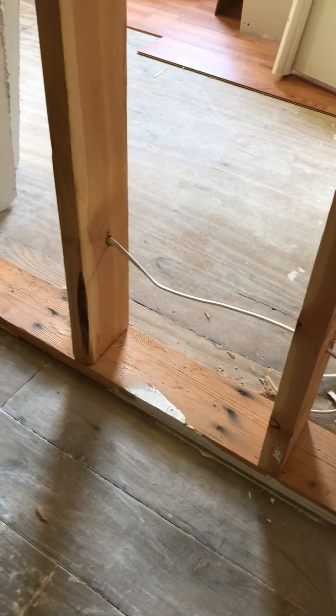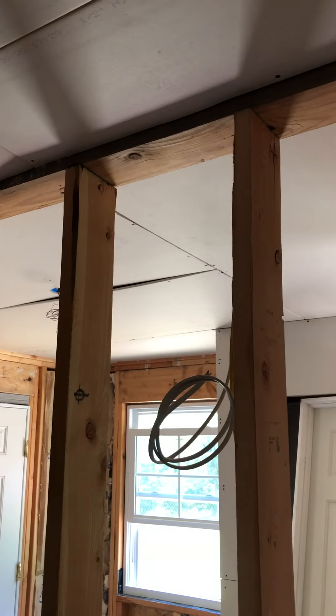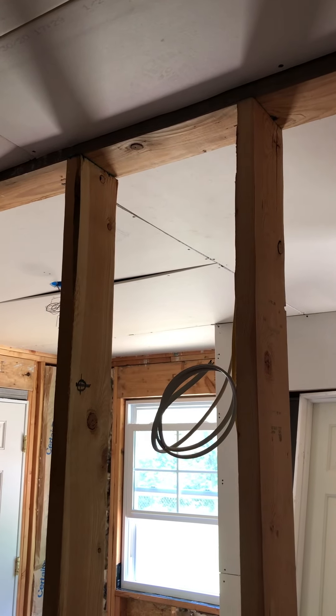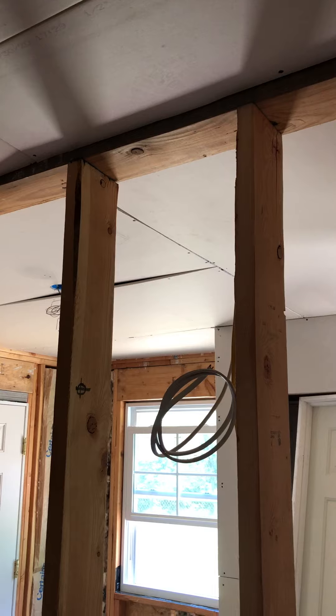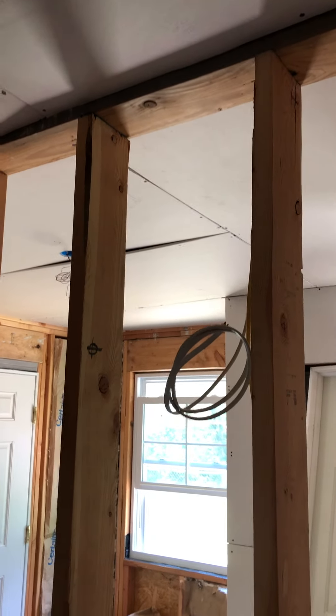Here you can see the bottom plate, the stud, and since this is an interior non-load bearing wall it only requires one top plate. So: top plate, stud, bottom plate.